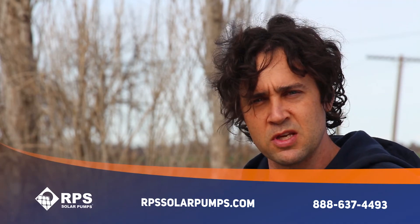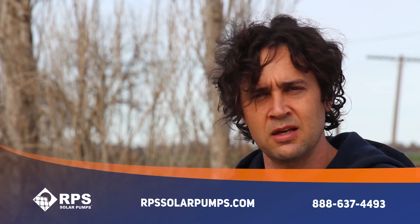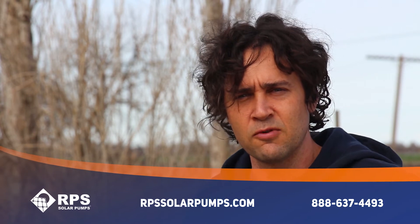If you are interested in learning more about one of these products, please give us a call at 888-637-4493.